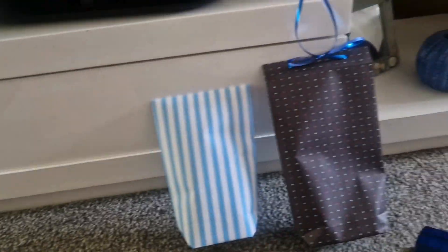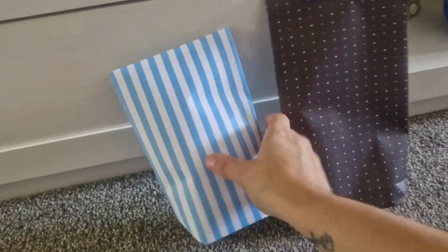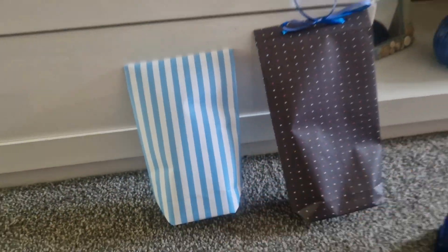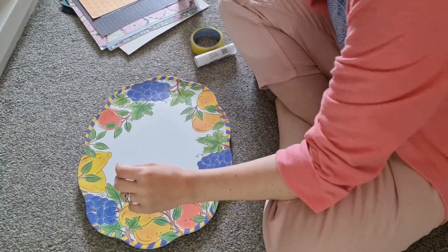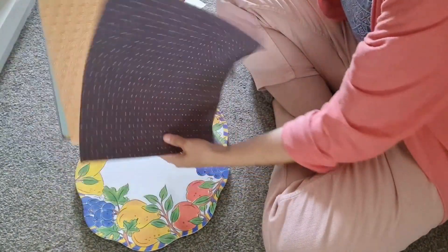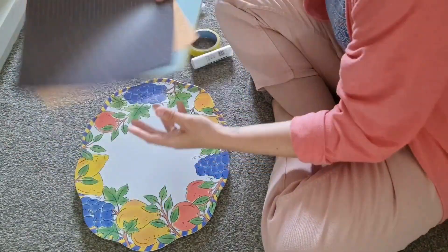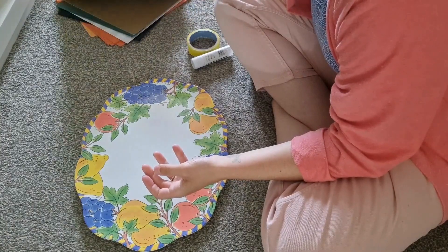Hello and welcome back to Sensibly Frugal Living. I hope you're having a really great day today. I'm going to do a little tutorial on how to make gift bags and envelopes. I did mention this in my haul video when I showed you the craft paper I got at a bargain price. So here we are — first I'm going to make a gift bag. They are super simple.